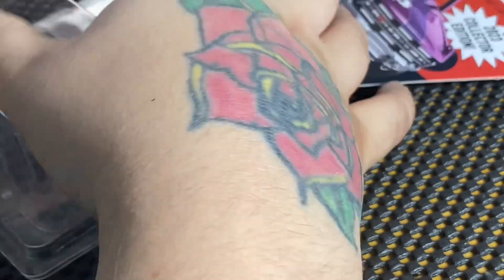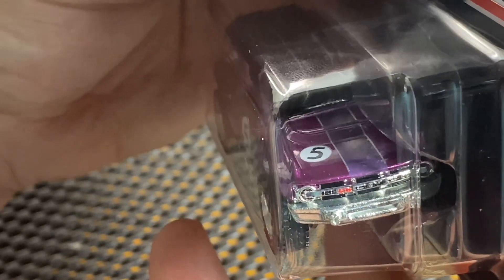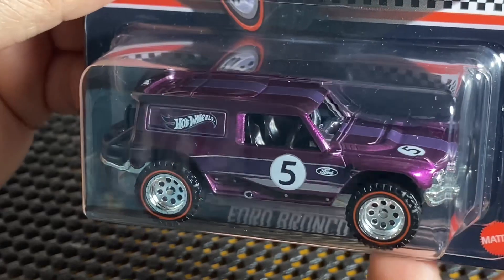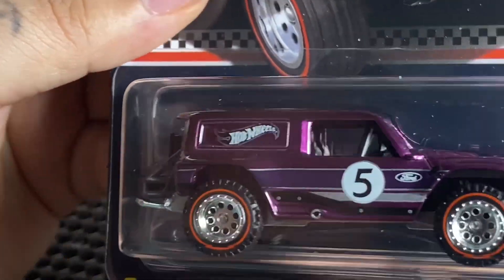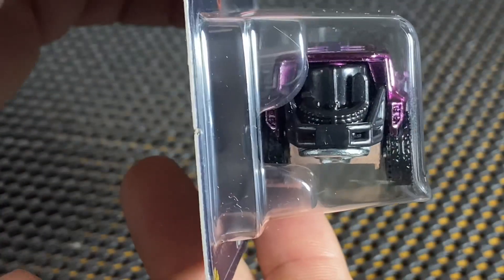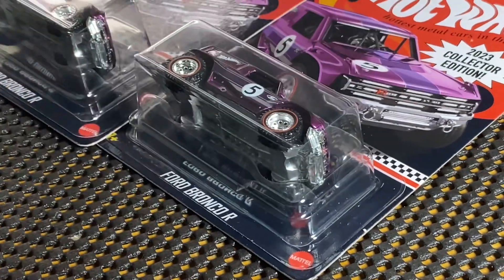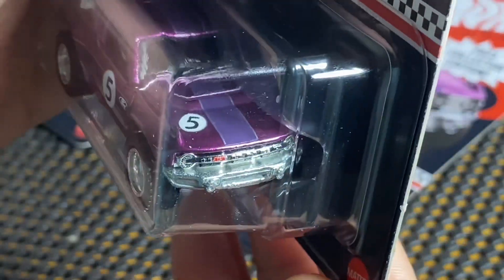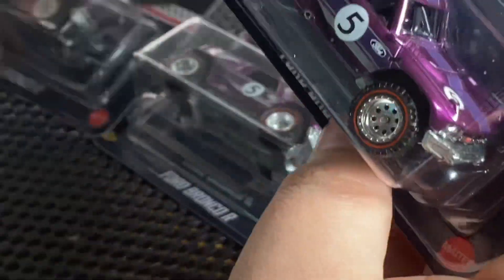Let's go ahead and get the other ones out and just look at those, see if they have anything wrong with them. That's how it's supposed to be right there — ain't missing nothing on this one. One more look. Yeah, the other two seem fine, it's just this one that has the little error on it, but that's all right.